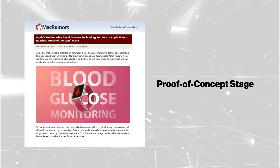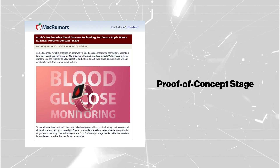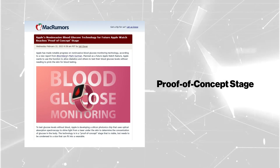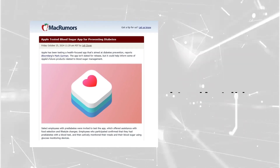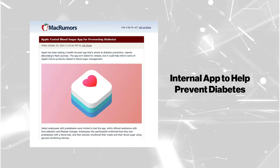However, achieving medical-grade accuracy is a major challenge, as even a small margin of error could lead to incorrect readings with serious health implications. Apple has continued its research, even introducing an internal app to help prevent diabetes, hinting at future integration.